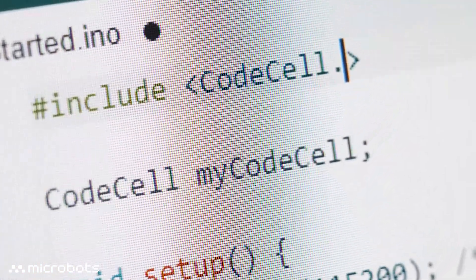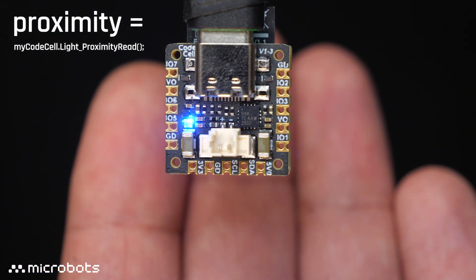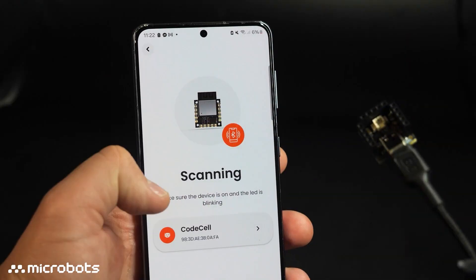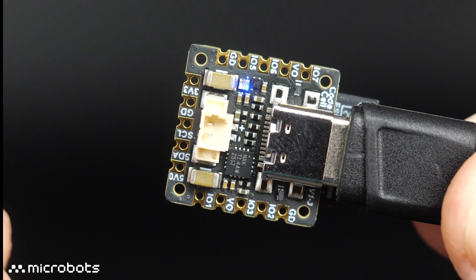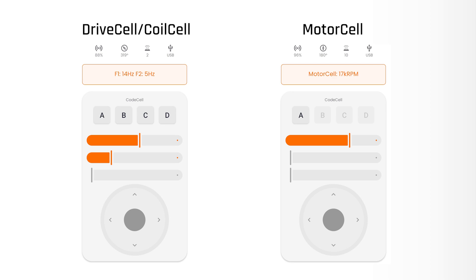With our easy-to-use Arduino library, you can make your projects more interactive with just a few lines of code. It has everything we need to control our other modules, and it also connects to your phone right out of the box with the Microlink app. On startup, the default software will automatically detect if you have connected a drive cell or a motor cell and configures the sliders accordingly.